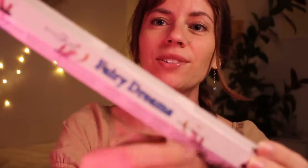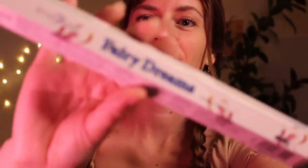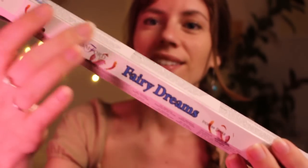I have my favourite incense here called Fairy Dreams. It smells like vanilla, so it smells very sweet and comforting. It's the perfect scent before bed. I already lit my candle so I don't have to strike a match, which is quite a loud sound. There we go.